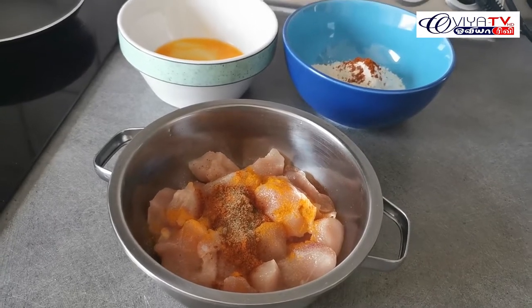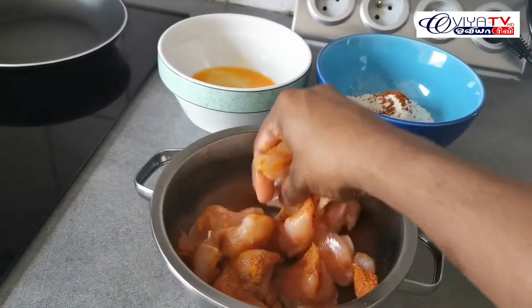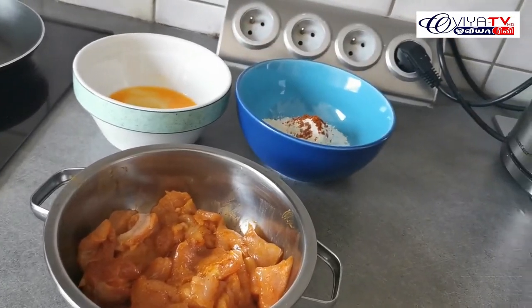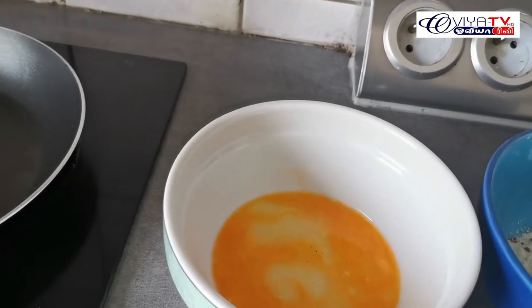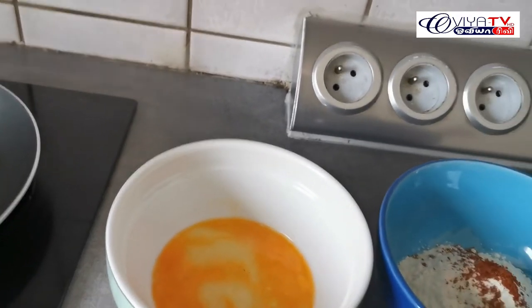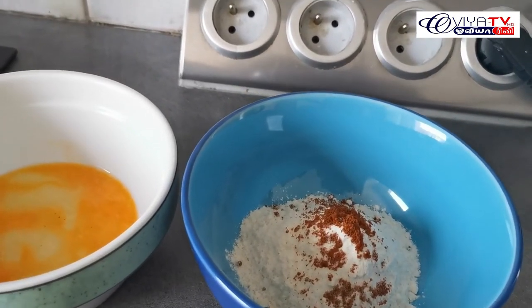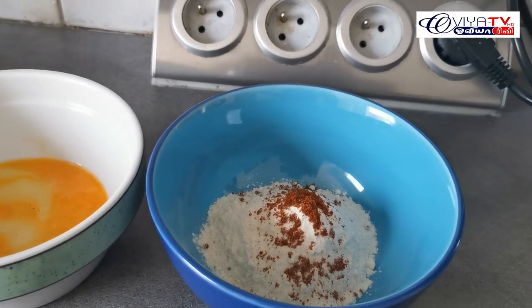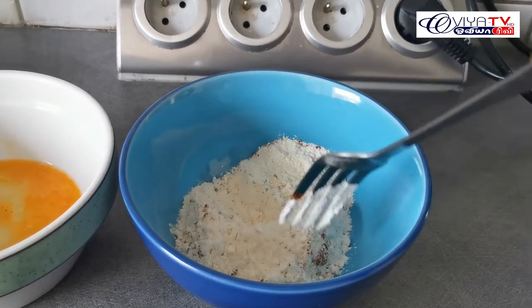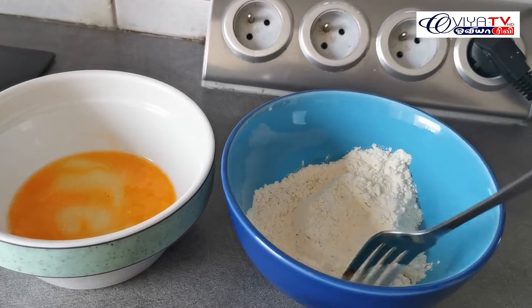Put it in the holder. Mix it very soon. Mix them well.